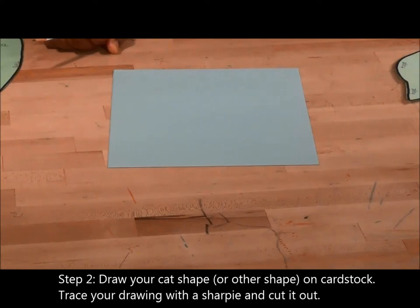Step 2. Draw your cat shape on cardstock. Trace your drawing with a Sharpie or cut out.